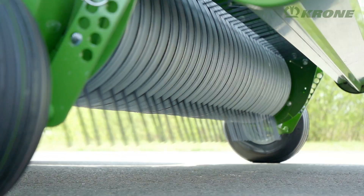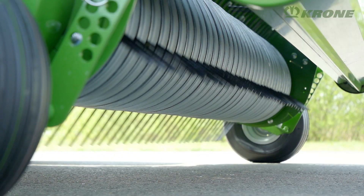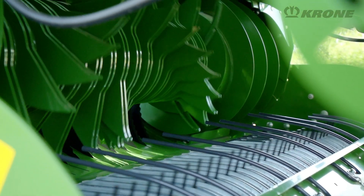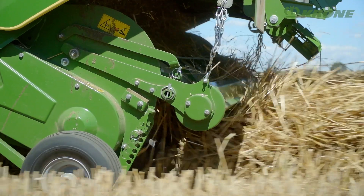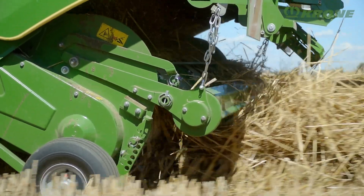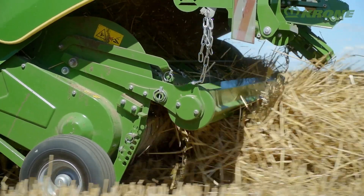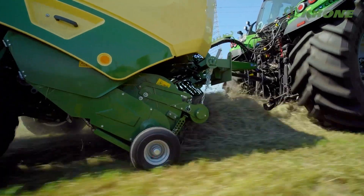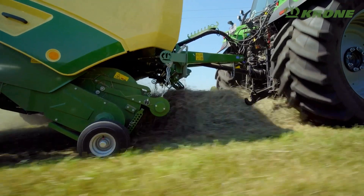The swath is gathered by a 2.15m EasyFlow pickup. Its camless design makes for particularly quiet running and offers great resistance to wear. The driveline is overload protected by a clutch. The standard-fit crop press roller ensures a uniform flow of material into the machine, also at high forward speeds. The pickup runs on large pneumatic gauge wheels.